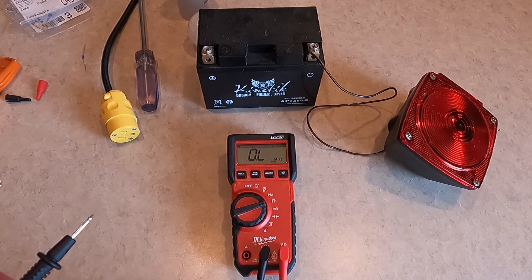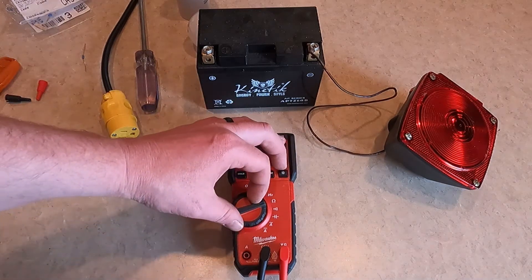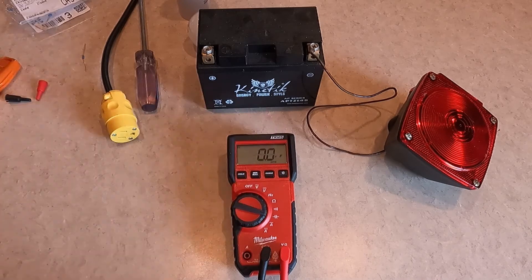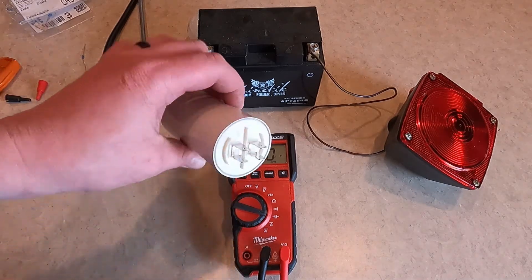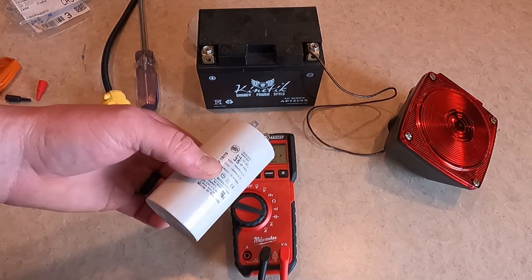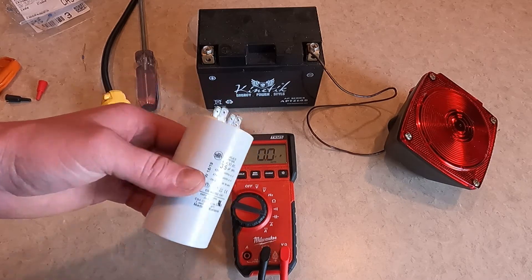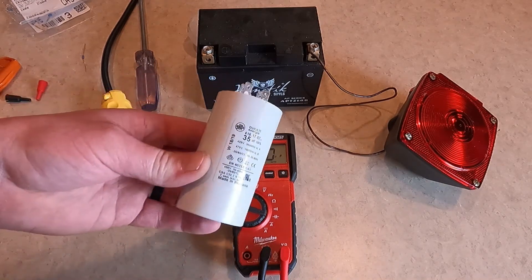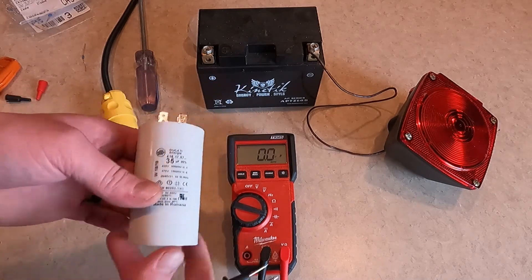Those are the most common functions of a digital multimeter. Now let's get into capacitance — it's not too common, but you'll use it any time you're measuring a capacitor, such as in an electric motor or an older-style capacitor-type generator. This is a common failure point in electric motors and generators, and is very easily checked with the right meter.